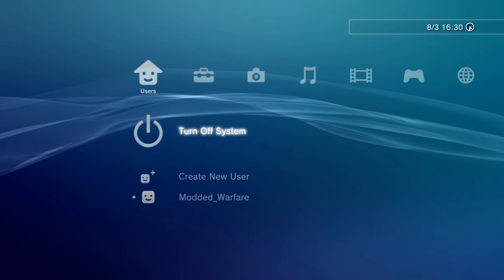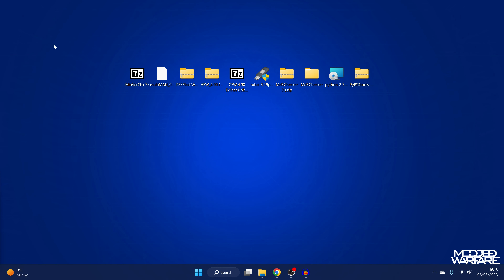After updating twice, you can use the XMB method to update the system, but if you run into any issues, updating through safe mode is more robust and stable.